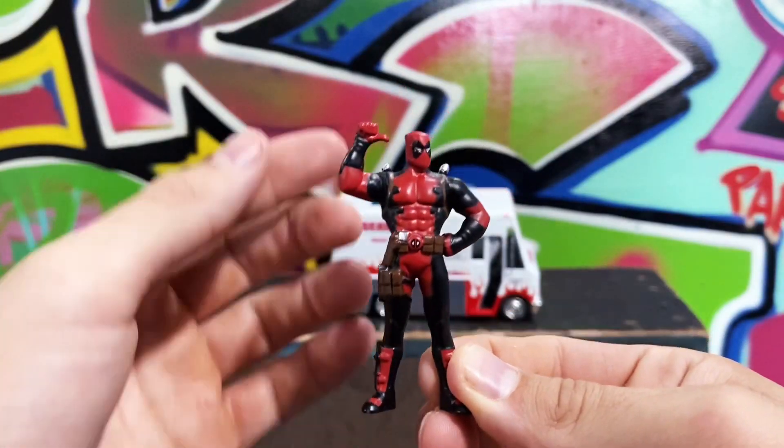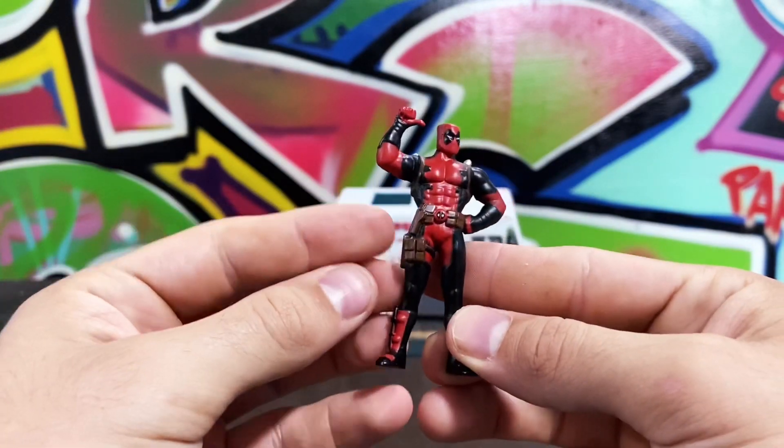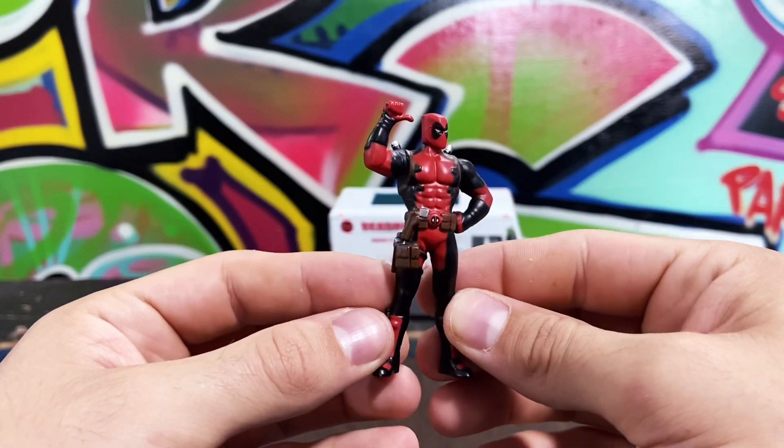And here we've got the Deadpool figure — pretty classic Deadpool. You've got the swords on the back, little pose there. Also pretty well done.